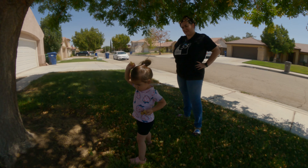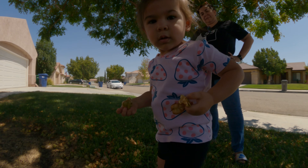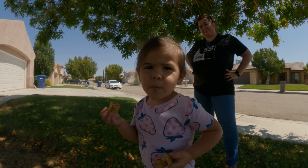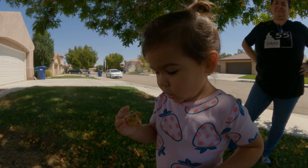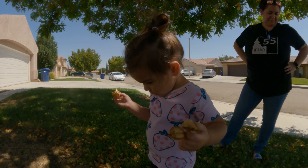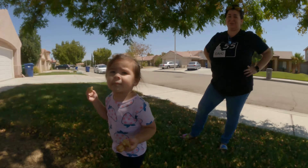You're gonna get in the tree? What do you got there? You got pods? You got pods from the tree? This is a Chinese rain tree, guys. Chinese rain tree. Golden rain tree. It's not just rain, it's golden rain.